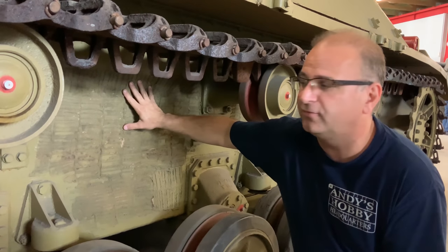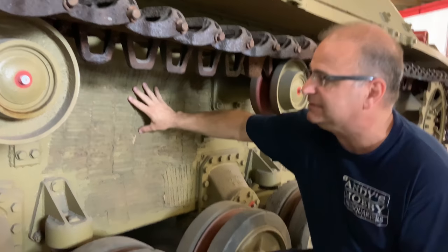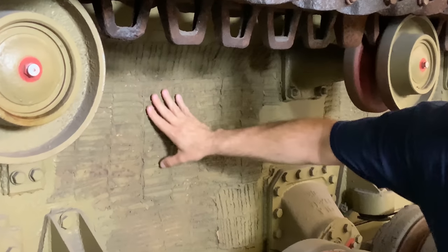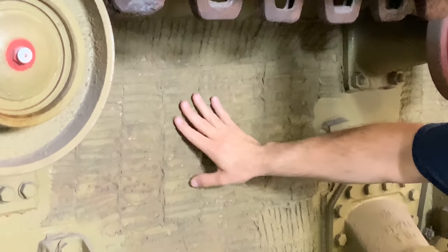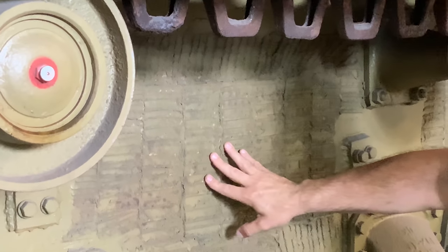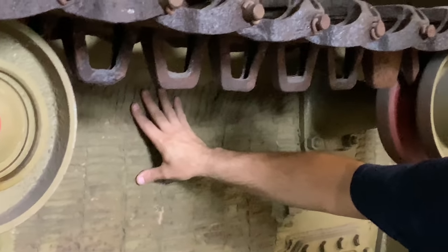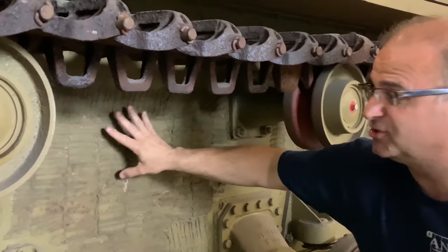Look at the same Jagdpanzer IV here. As you can see, this is actually real Zimmerit. It's very, very grainy, very, very sandy — very much like a stucco that we'd see in a house in the United States. It's quite interesting to see the actual real stuff right here. I have a really big thrill right now — they're getting it ready as we speak, and we'll start. We have a Panther A that they've opened up and allowed me to climb inside as well.